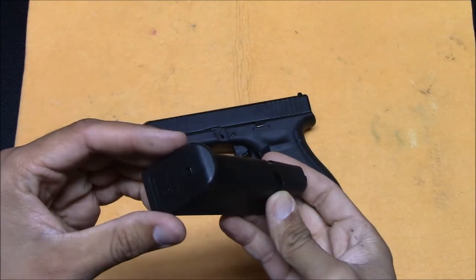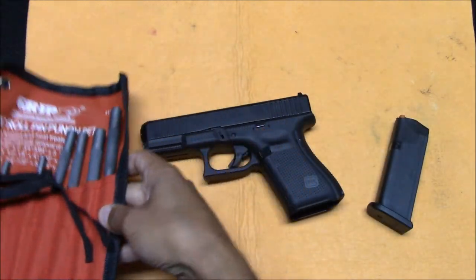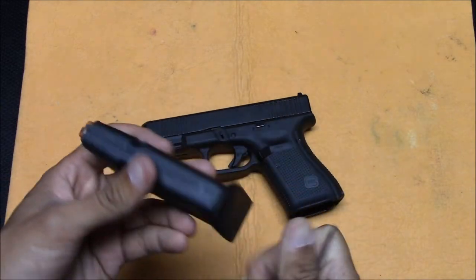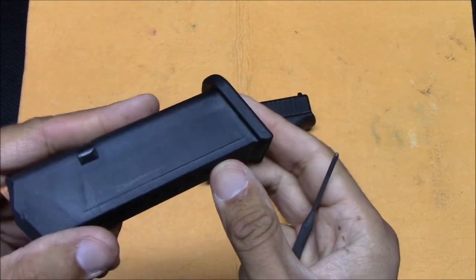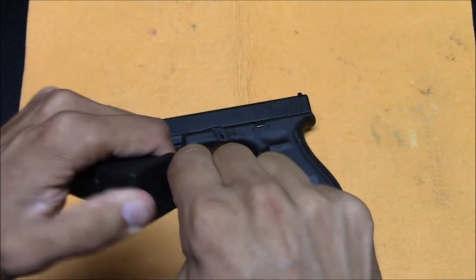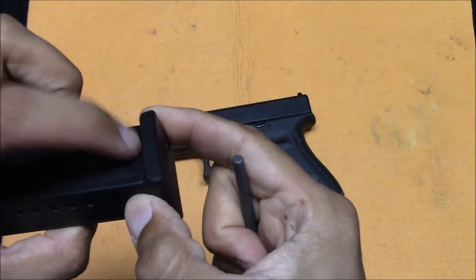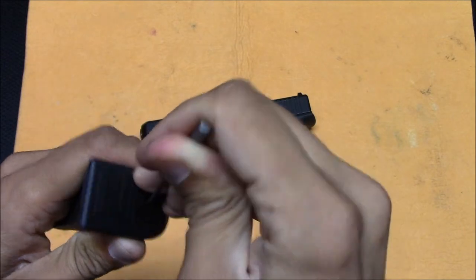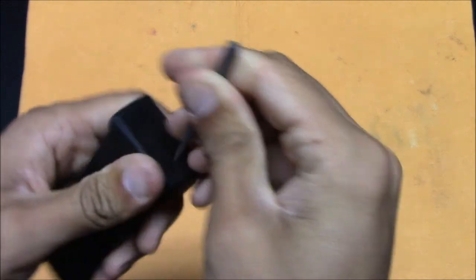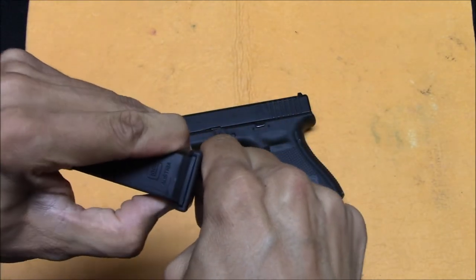We'll start with the magazine. I'm going to grab a punch set and use the smallest punch. With a magazine, you'll see the base plate slides off a certain way — you can see there's a little seam here, so this should slide off right this way. Typically, you just push down on the tab and it slides right off. But with Glock, there are these holding tabs inside that stop it from so easily coming off. So what you can do is get a small punch, kind of work the punch inside, squeeze a little bit on both sides, and use that to work it off.